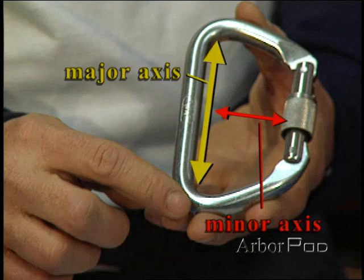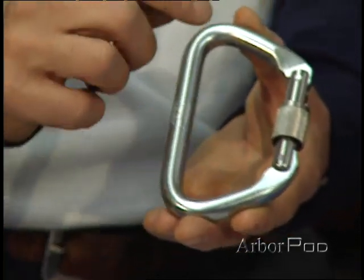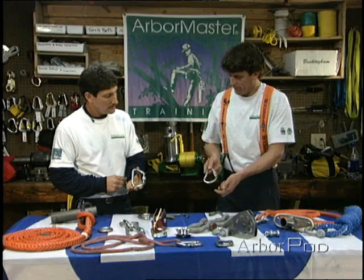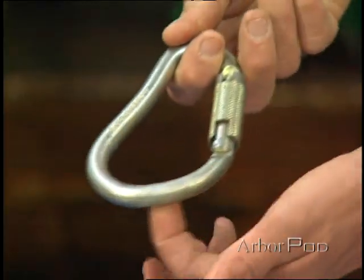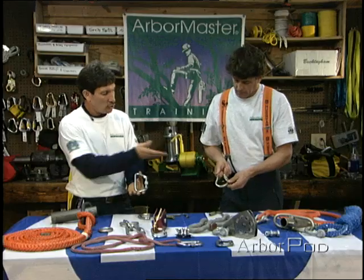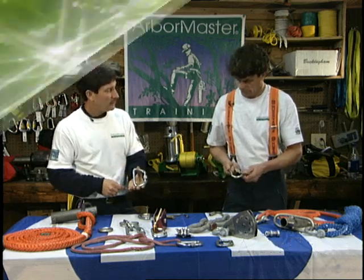This is a D-shaped carabiner, and clearly we can see that it's designed to be loaded along the spine. Here we have more of an oval-shaped carabiner, and when this loads, it's going to share the load more evenly. So we could girth-hitch a tool on there, for example, and it would be more friendly for the carabiner than the D-shape.